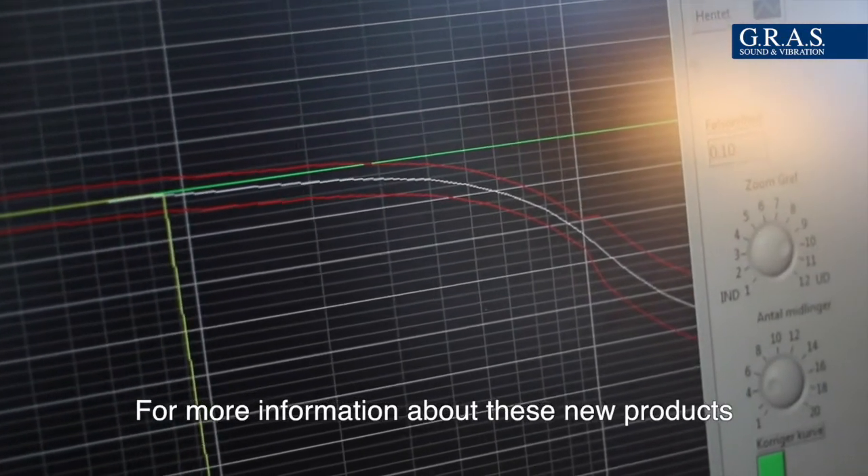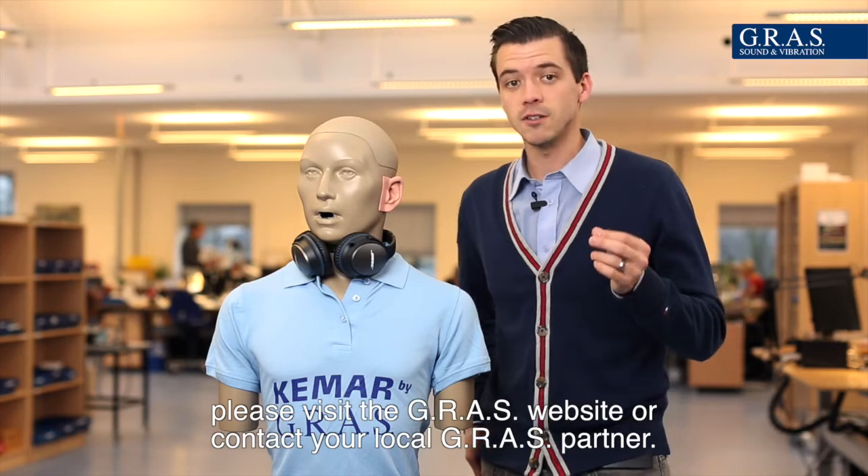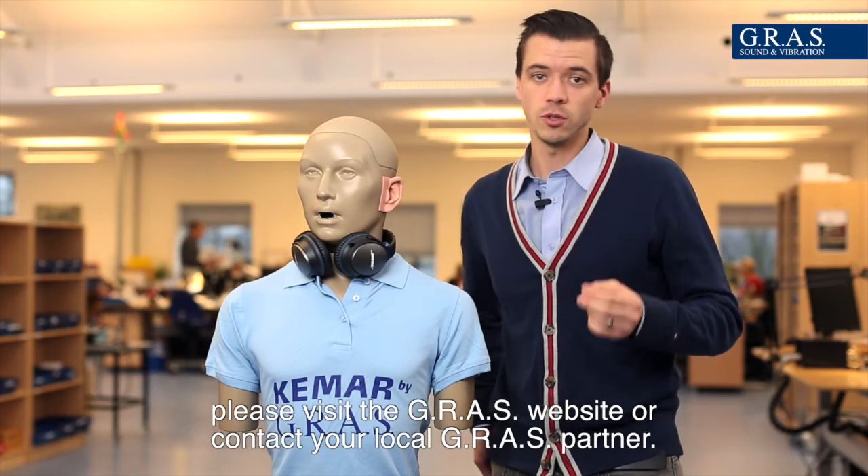For more information about these new products, please visit the GRASS website or contact your local GRASS partner.